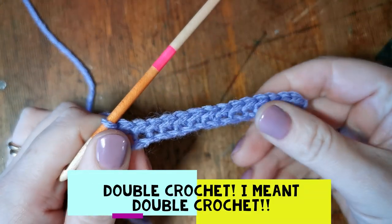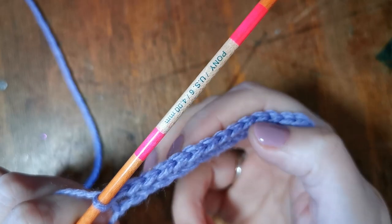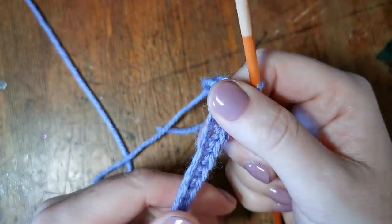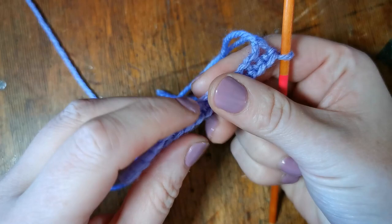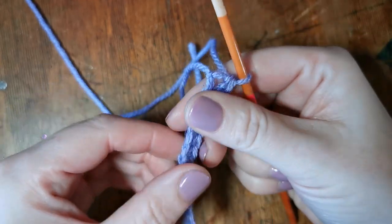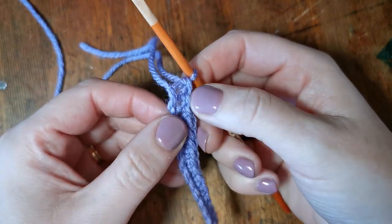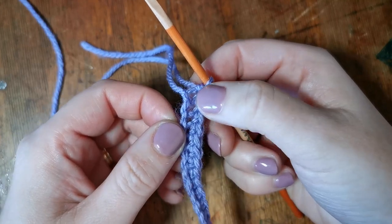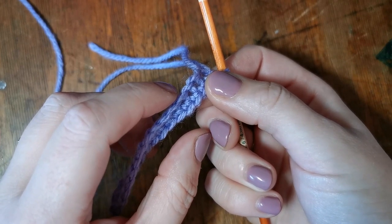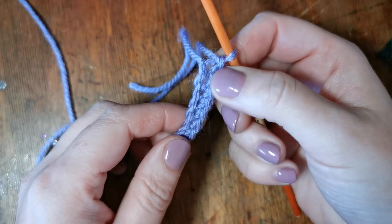Now we have a row of double crochet on our foundation chain and we get this sort of plaited effect on the top. This double crochet stitch is what we use here at Bobbin and Badger for all our toys and dolls because it's quite a compact stitch and there aren't many holes in it, so it holds things like toy stuffing really well. The double crochet refers to how many loops are on your hook but also the height of the stitch — a treble crochet would be a little bit longer and floppier, which is nice for a scarf as it gives more flexibility.